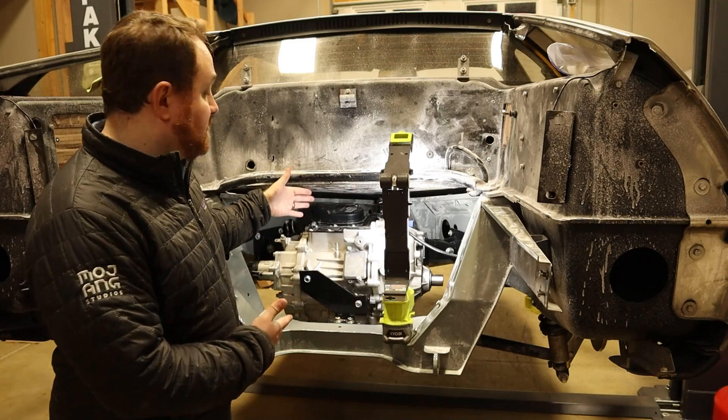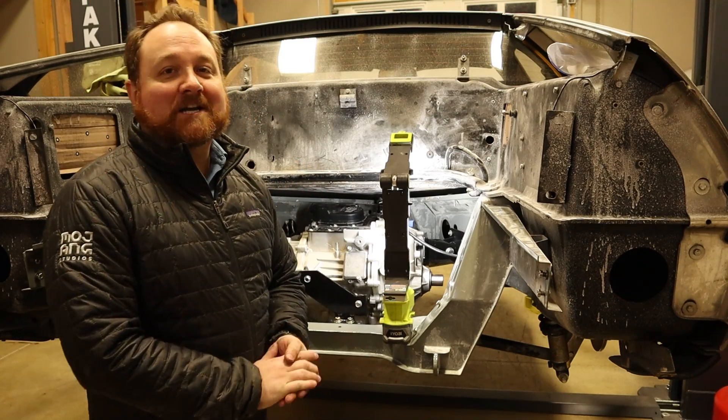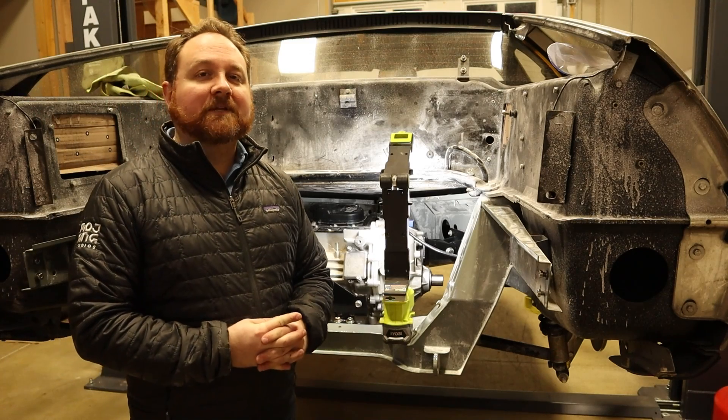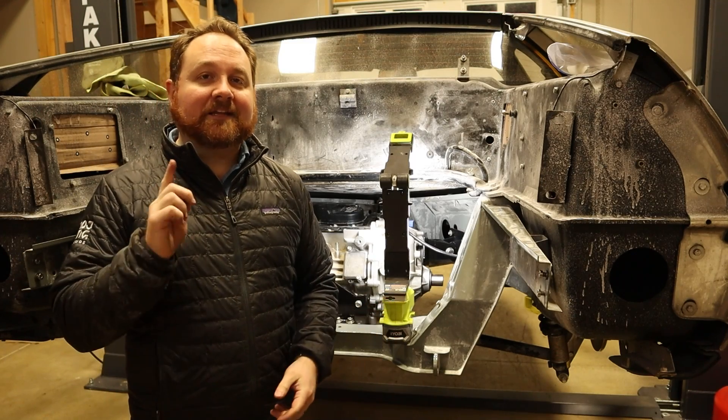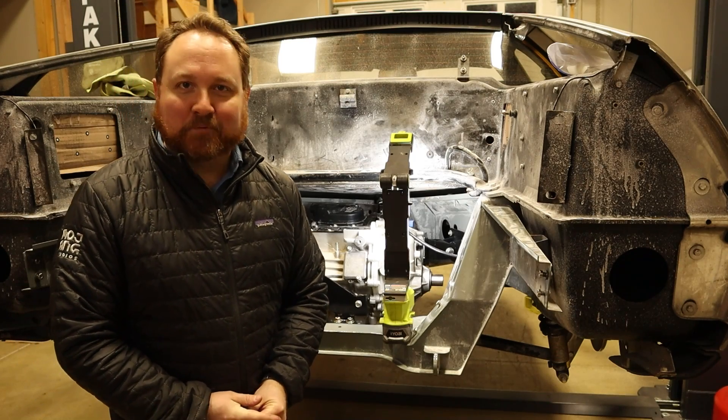And there you have it — the electric motor is installed in the DeLorean. If this seems like a fun project, you won't want to miss out on the next episode, so please show me that you're interested and give me your support by subscribing. This is Project Lightning.